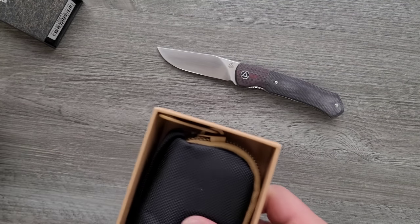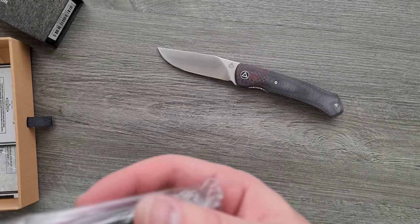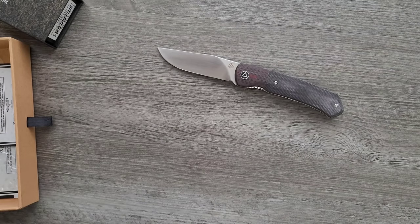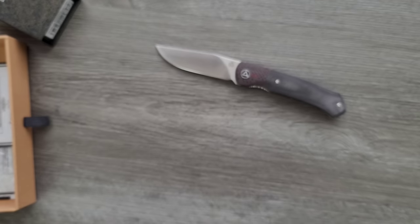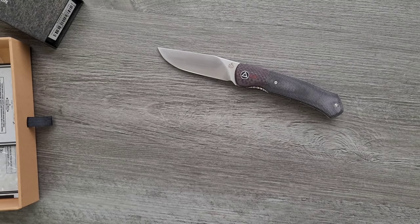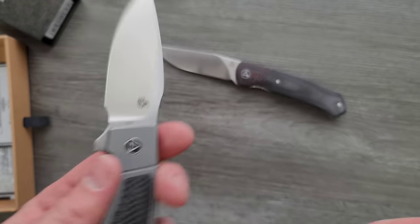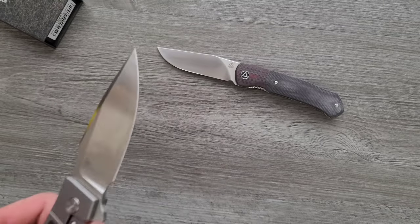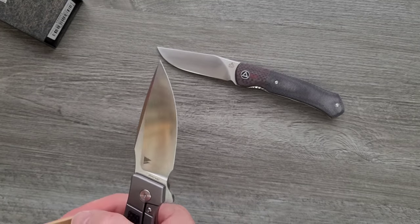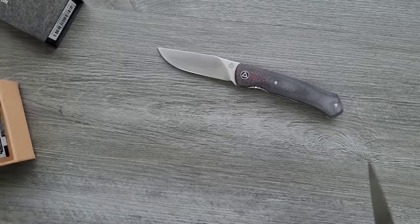And then this one here is probably going to be more expensive. M390. This is a different one — let me clean this off and show you guys. If you're going to do a satin finish, I think this is probably a little bit better — the machine satin finish. What is this, by the way? The Legatus — M390, Titanium and Carbon Fiber.